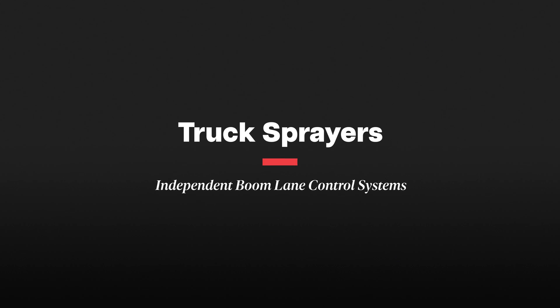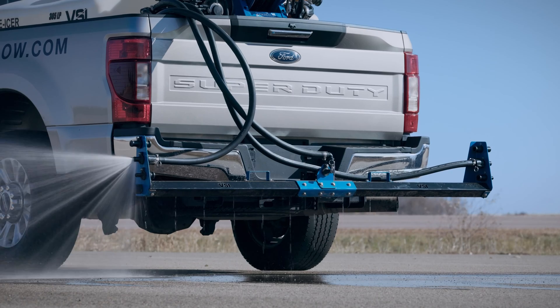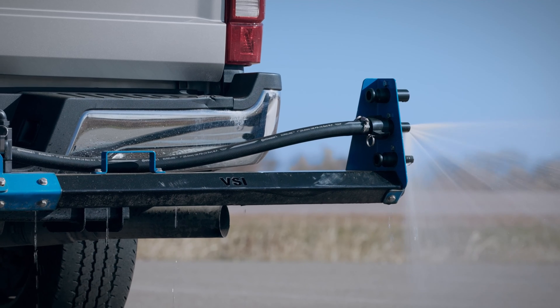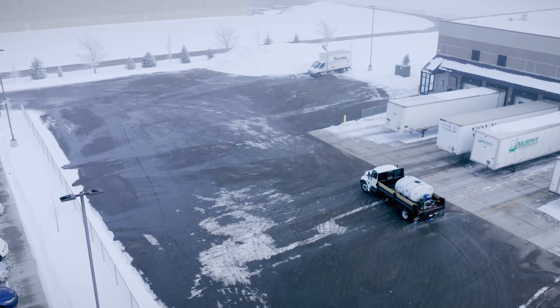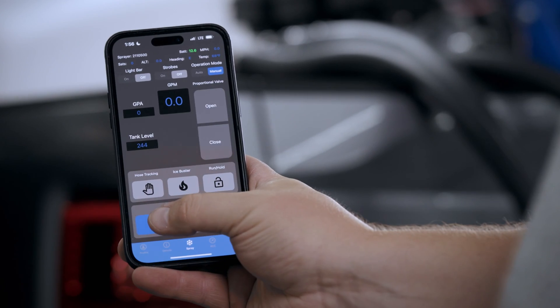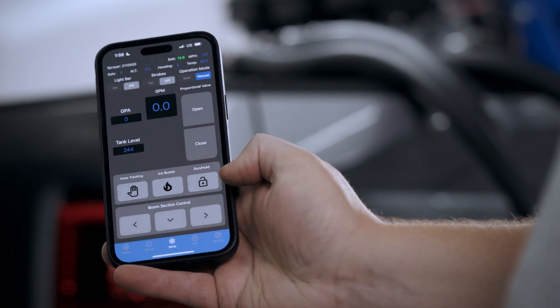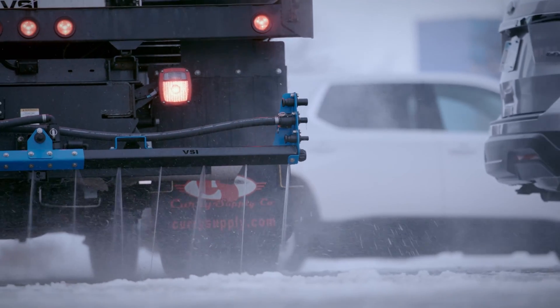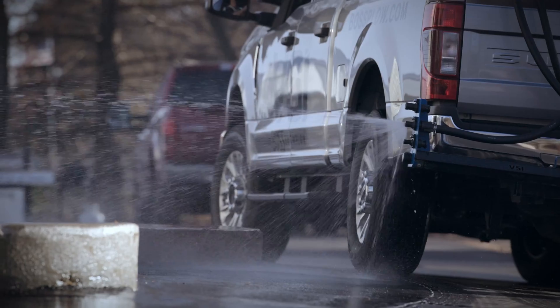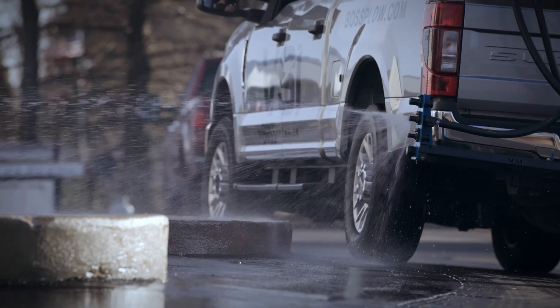We also want to look for control systems that allow you to independently control your three boom lane sections — a left, middle, and right lane — each with their own valve so they can be turned off separately. For example, if you're driving through a parking lot spraying 30 feet wide and you have an obstacle coming up on your left, you simply hit a button, turn off your left spray boom, avoid that obstacle, turn the boom back on, and keep going. Likewise, the ability to independently control your boom sections allows you to spray sidewalks that are along the parking lot areas.